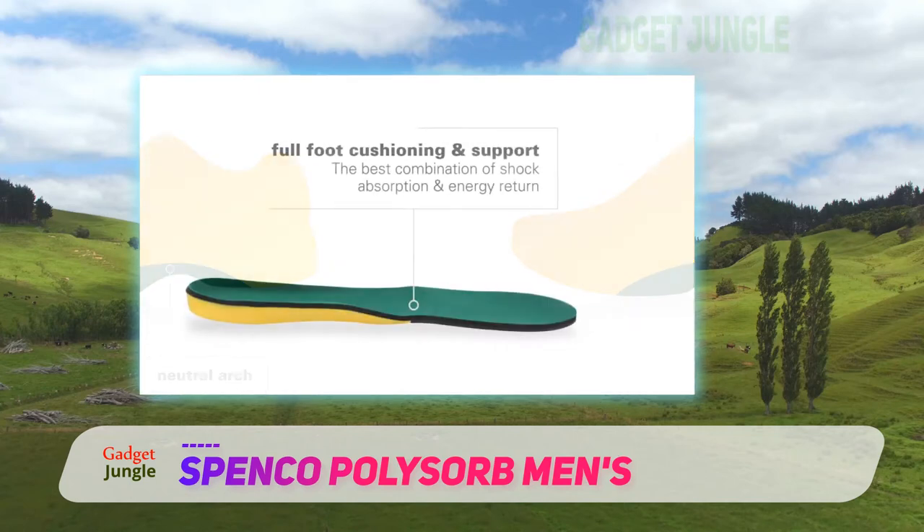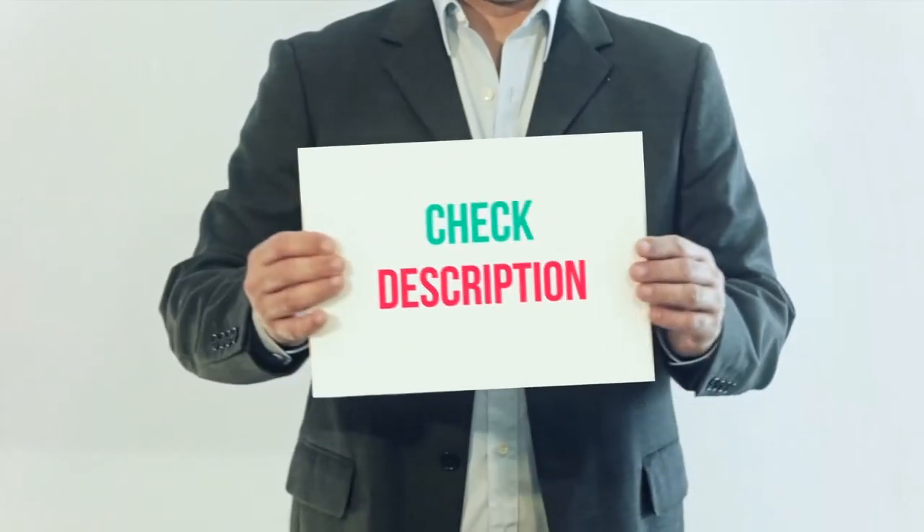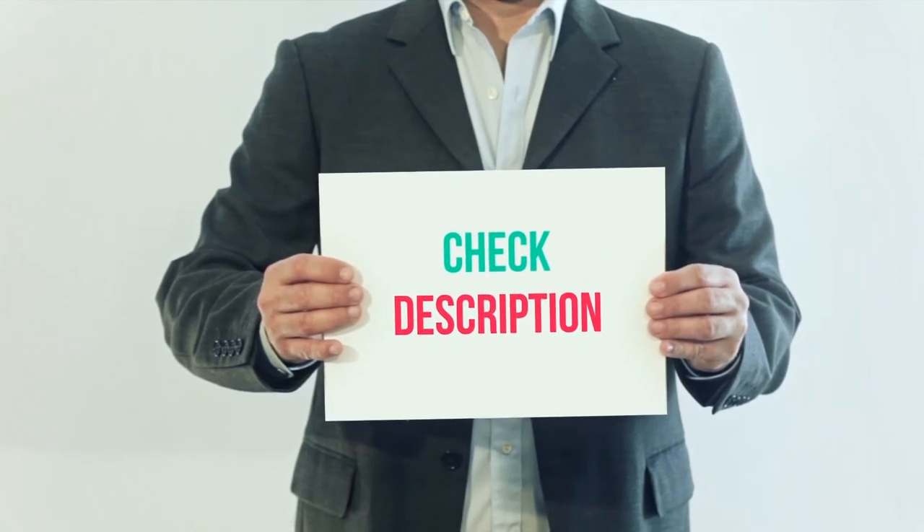Spenko's Polysorb Cross Trainer Insoles are best for cross trainers and athletes. I've included the product link in the description — check it out for more information and the latest price.